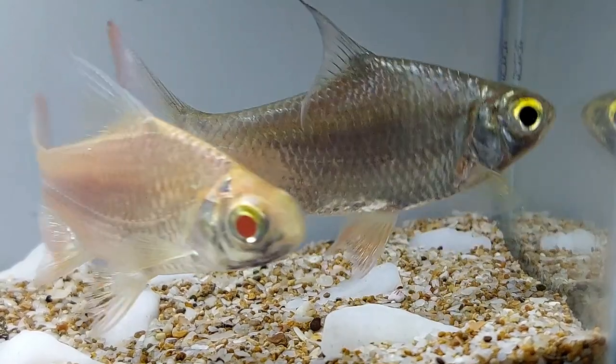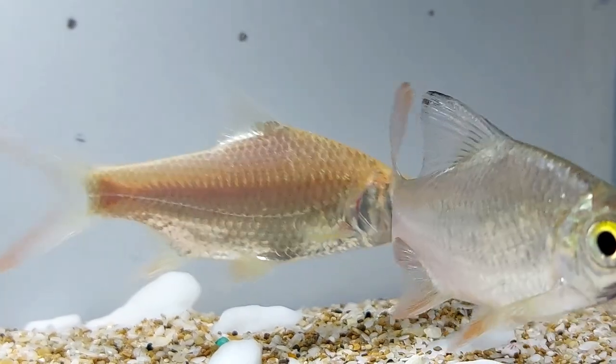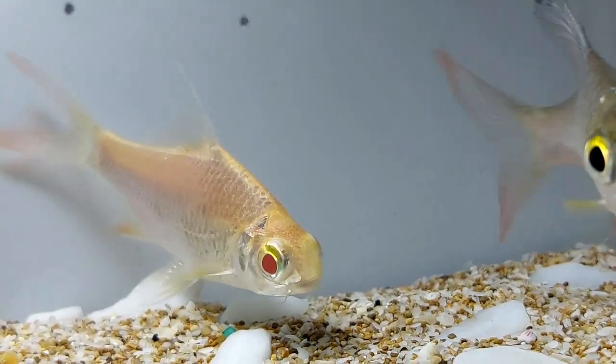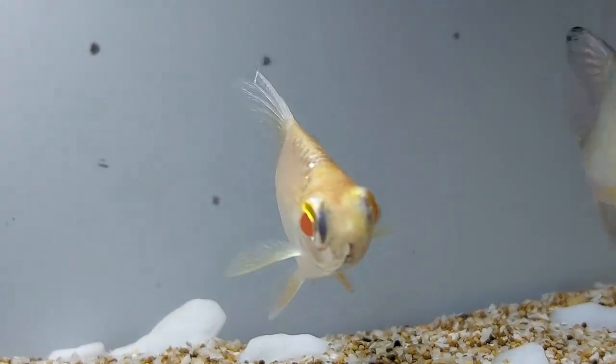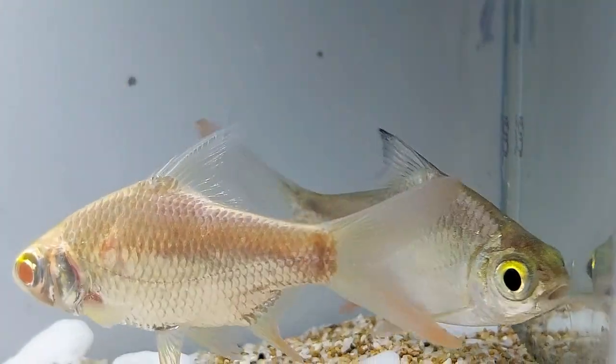They enjoy plant matter and should be offered vegetables as part of their diet such as shelled peas, blanched zucchini, and spinach. They are greedy eaters, filling their mouths during feedings with as much food as they can fit and will continue to eat as much as they are fed.